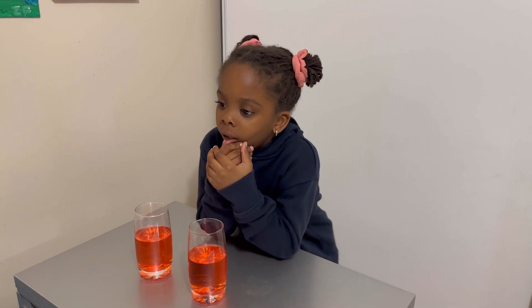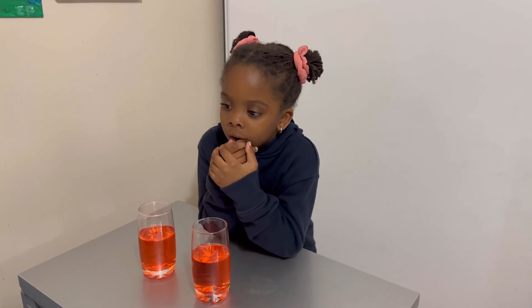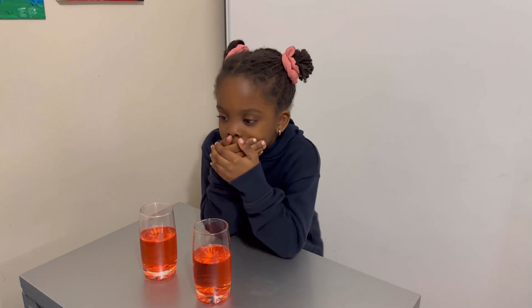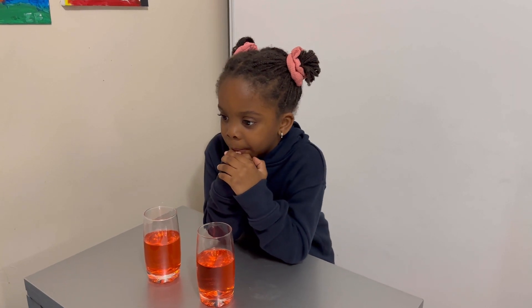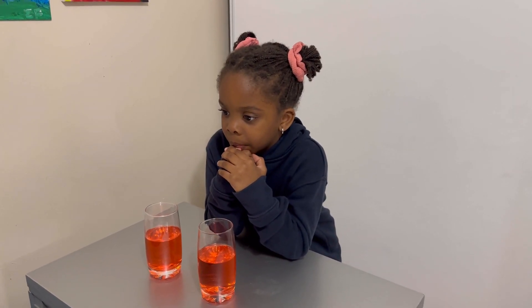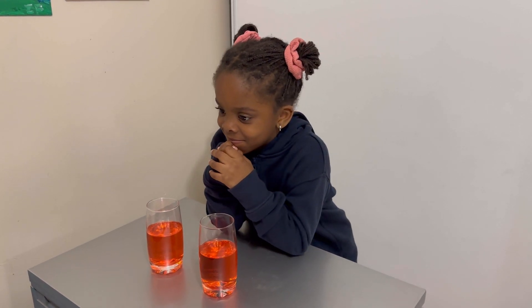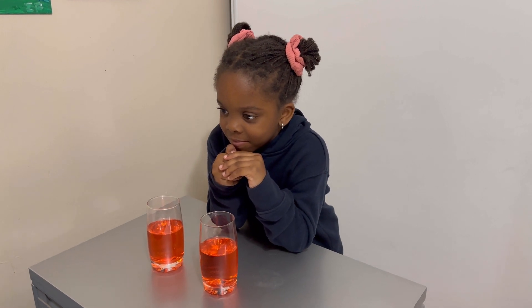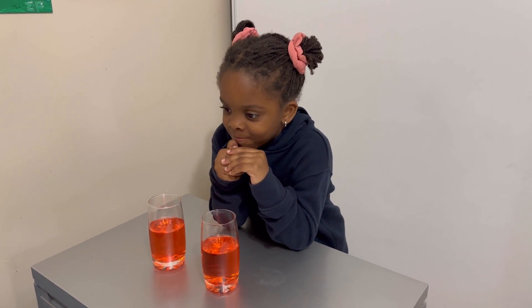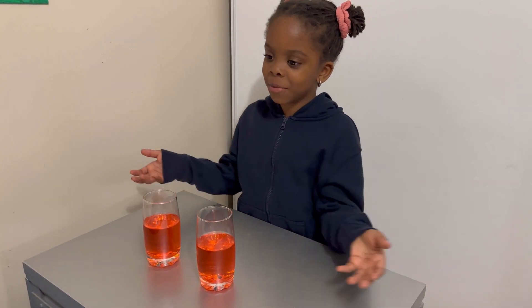So it's 4, right? I'm going to ask you questions and you answer them as best as you can. So for the two cups in front of you, do they have the same amount of juice? Do they have the same amount of juice, or does one have more, or does one have less? Same amount. And why do you think they have the same amount? Because they look the same.